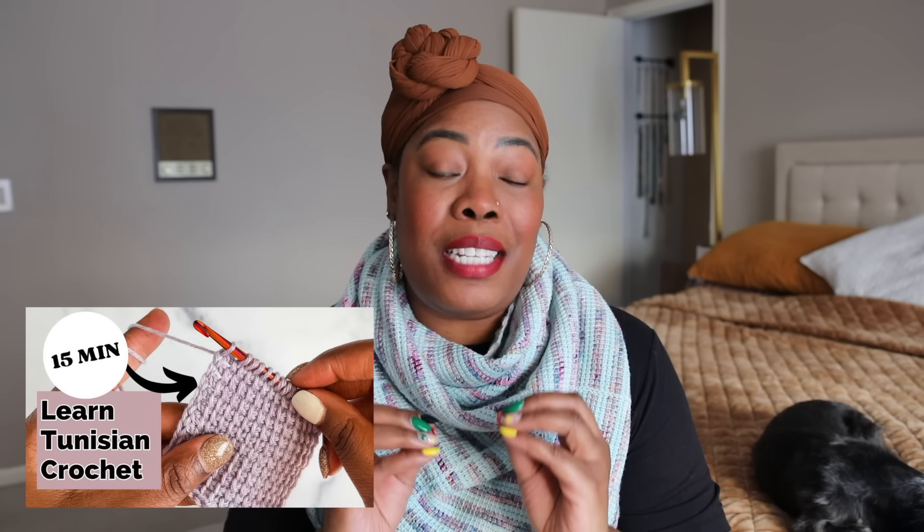Tunisian crochet is a real treat and I think it would be the perfect addition to your skill set, so I really hope you'll give it a try. Experiment, make mistakes, have a lot of fun with it — I think you'll be surprised at the lovely things you can create. I wore a different shawl in each of these segments, all designed by me in Tunisian crochet, and you can absolutely make these. I've linked these and a ton of other resources below, including my very popular Learn Tunisian Crochet in 15 Minutes video. I'd love to hear what you think — drop advice for beginners or let us know your questions below. Thanks so much for watching, try Tunisian crochet, and I'll see y'all next time!